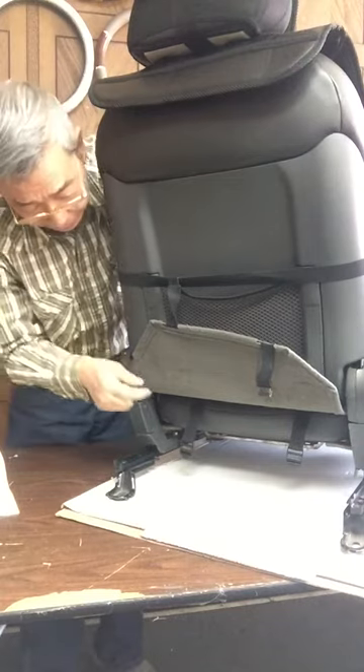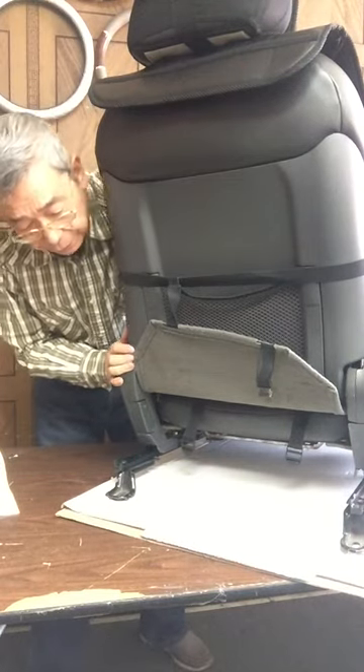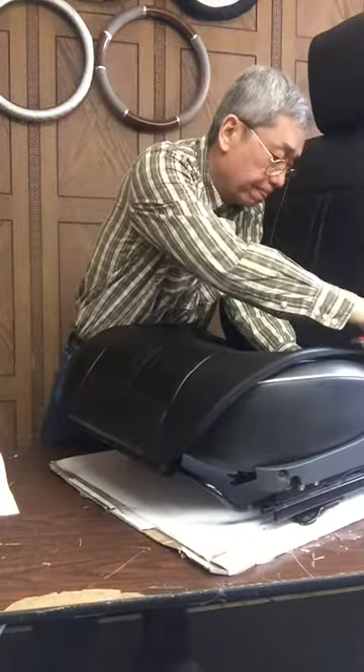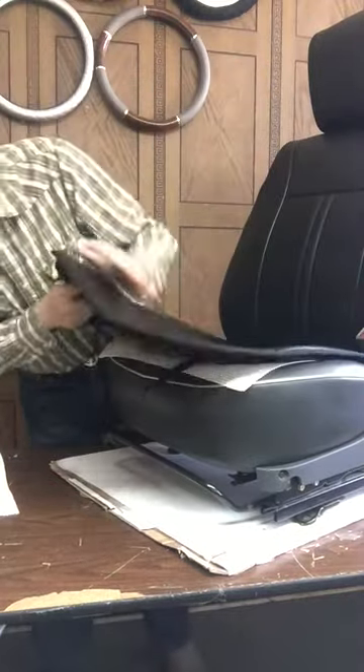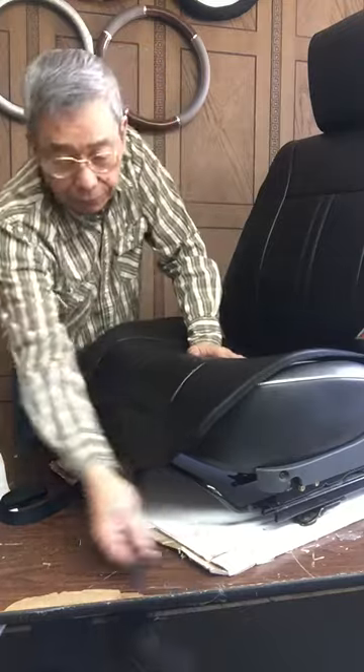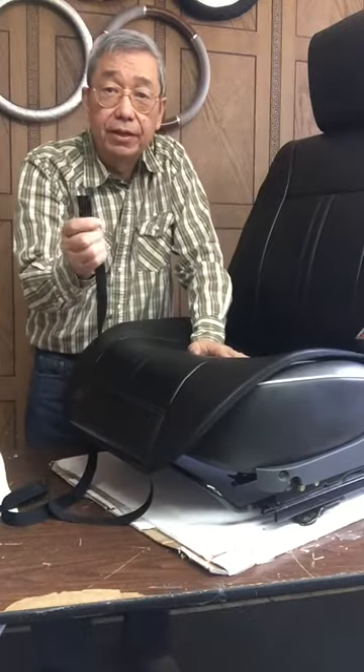I'm going to do the long stripes from the front right now. These are the two long stripes — we need to go underneath your seat to the back. I understand there are some power seats where the front is very low and you can hardly put your hand in there. What you can do is find a piece of stick, tape the strap to it, and then you can easily guide it under the seat.